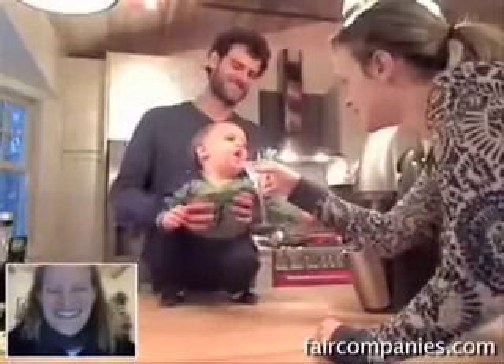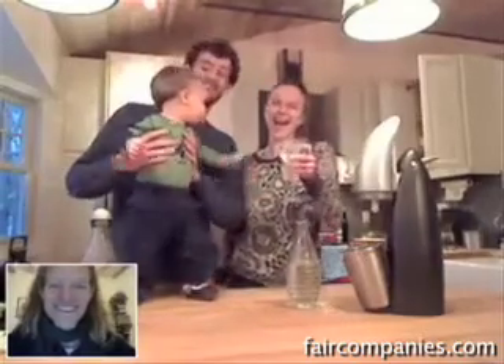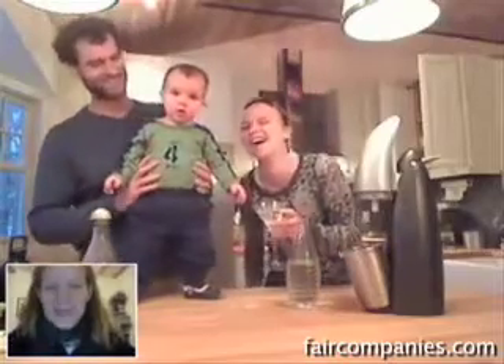Oh my God — he drinks it! He likes the penguin. Luke, is that carbonated enough for you?